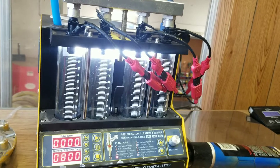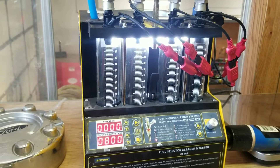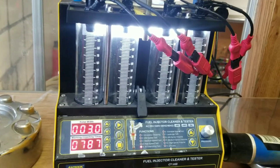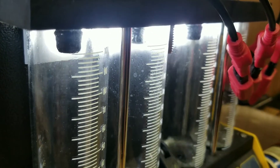After chasing our tail for a little bit, we pulled injectors. Not an easy vehicle to pull injectors on. And I brought them up to my tester. So we'll go through and do an acceleration test - you can watch the spray on them.